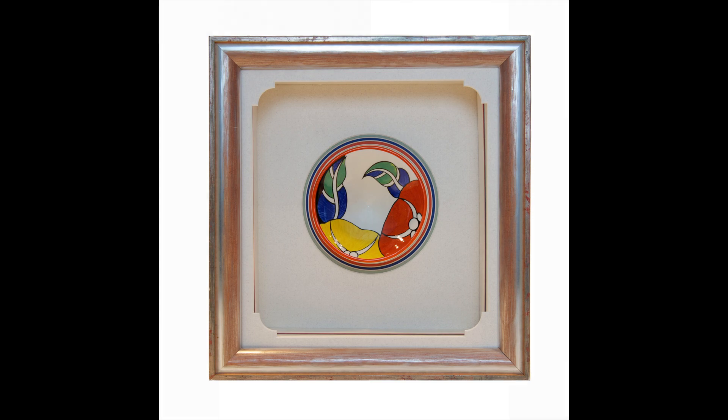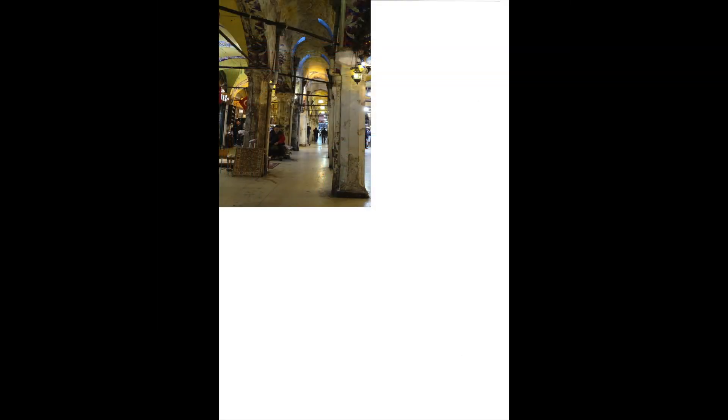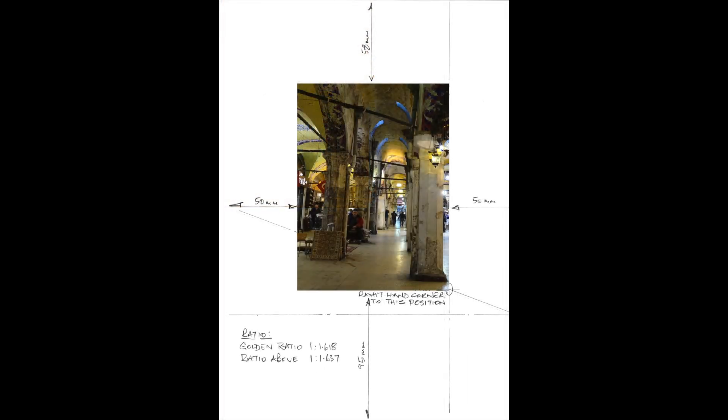First, place the artwork at the top left hand corner of the mount. Second, draw lines equidistance between the bottom and the side borders and the edges. Third, draw a line from the bottom left hand corner to where the bottom line meets the edge of the mount. And fourth, reposition the image so that the bottom right hand corner is placed at the intersection of the two lines.